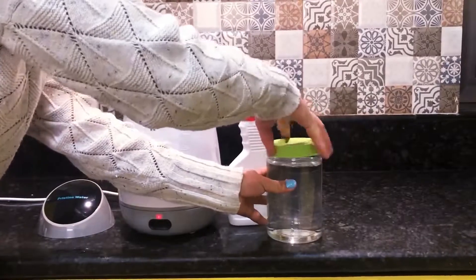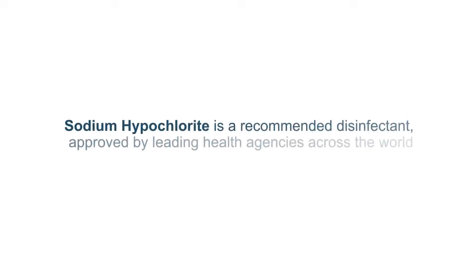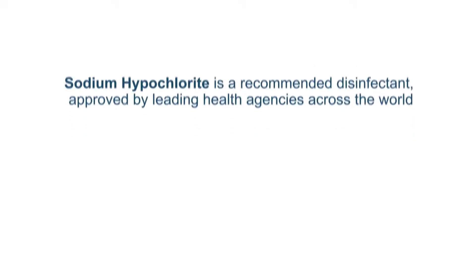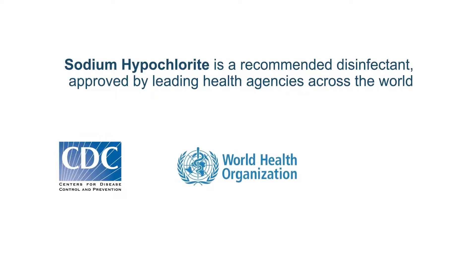Sodium hypochlorite is a recommended disinfectant approved by leading health agencies across the world, like the Center for Disease Control and Prevention USA, World Health Organization, and the Ministry of Health, Government of India, to name a few.